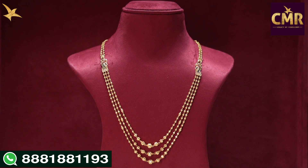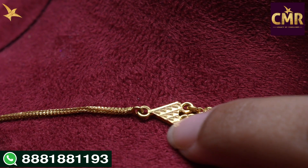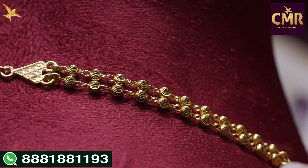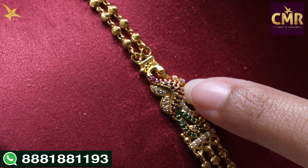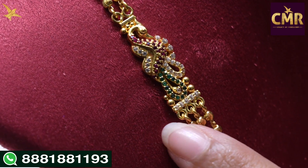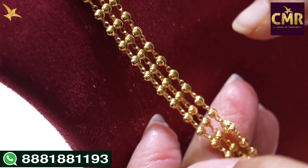Then, we have a peacock design, and we continue into the next 3 steps. In the beginning, we have a triangle shape design. Then, we have DD balls in the center. We have a beautiful peacock design and the body also has red stones. On the other side, we have white and green stones. After that, we have DD balls in three lines with different designs.